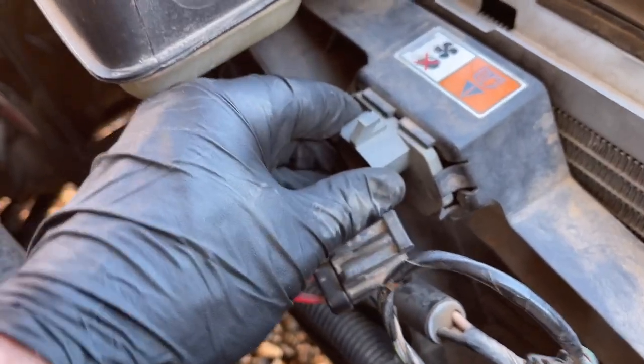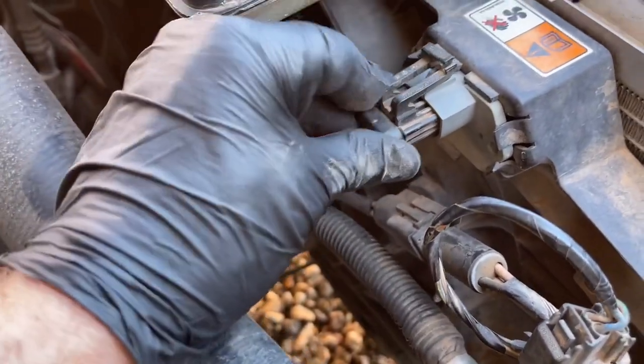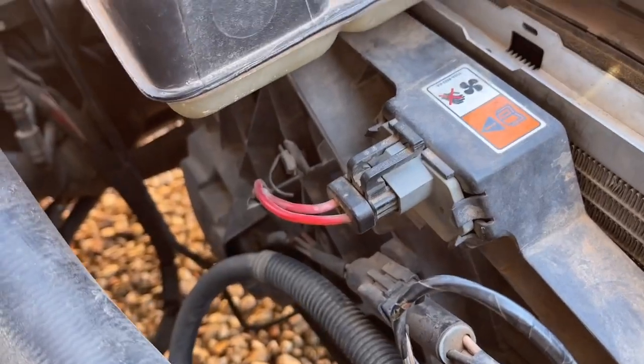You'll see a lot of these just hanging down under the hood because they break — it's just cheap plastic. But with that in place, we're just going to plug it back in and we're going to test it.